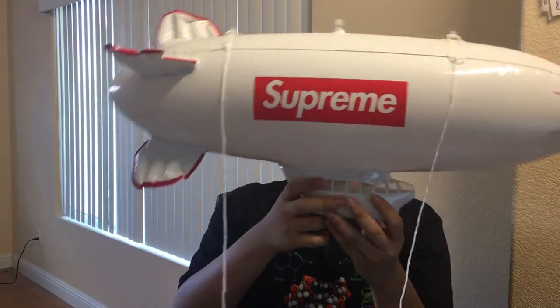It comes in the generic Supreme bag. Mine came with two box logo stickers, which I think is the standard — whenever you order anything from Supreme, the standard is two box logo stickers. That's cool, extra stuff you can keep.